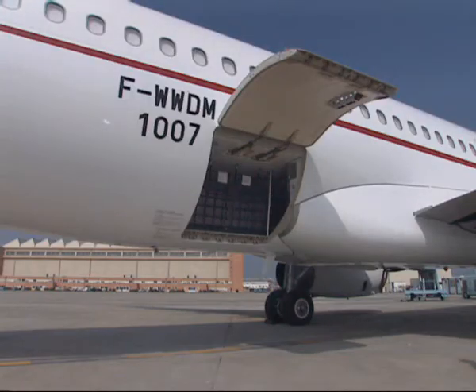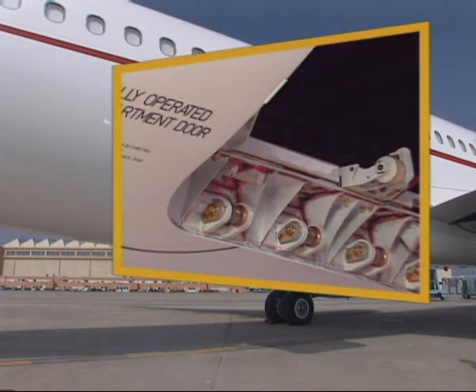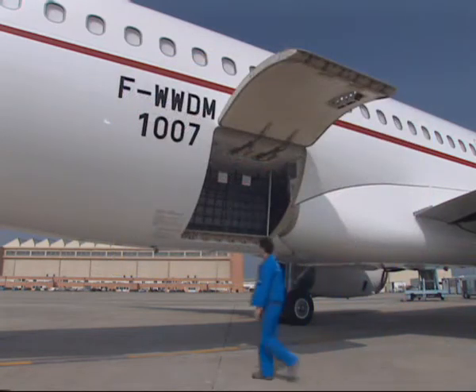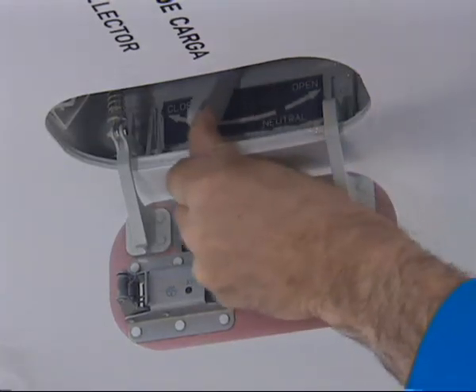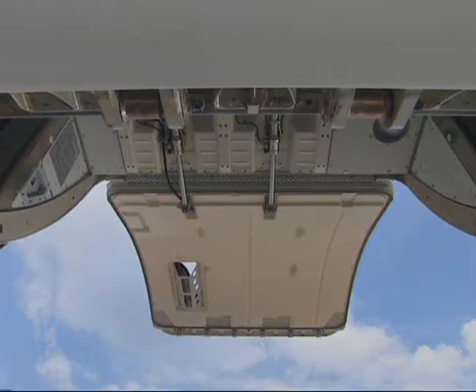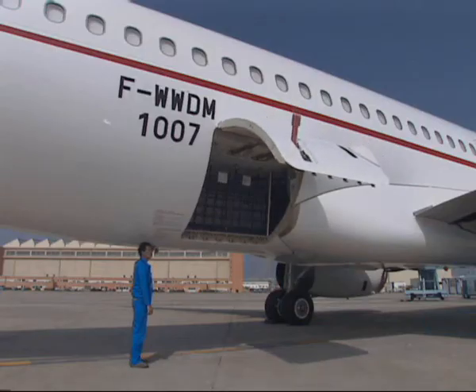Normal door closing. To close the cargo door hydraulically, if the cargo loading option is installed, make sure that the door sill latches are in the raised position and all required safeties are applied. Set the control selector to close. The yellow hydraulic pump starts running, pressurises the actuators and unlocks the door. The green indicator light goes off and the door closes.